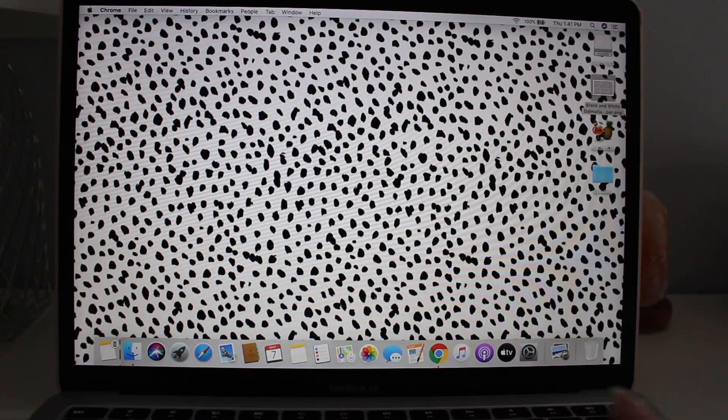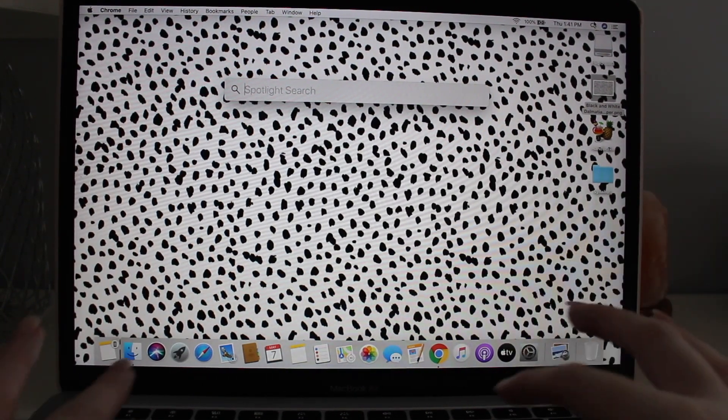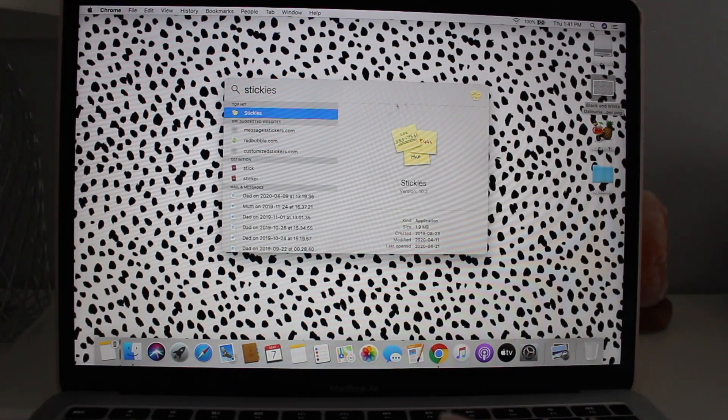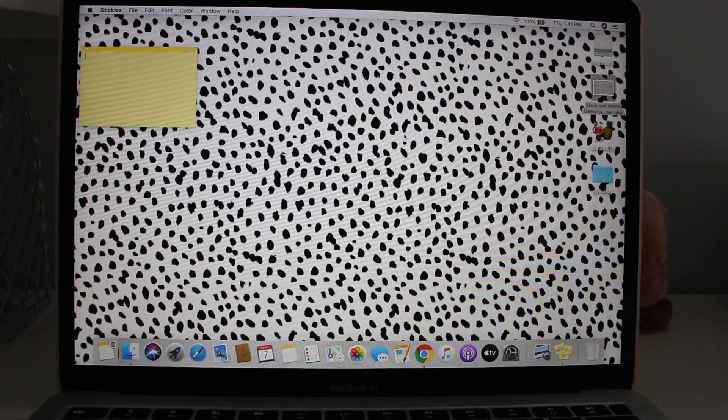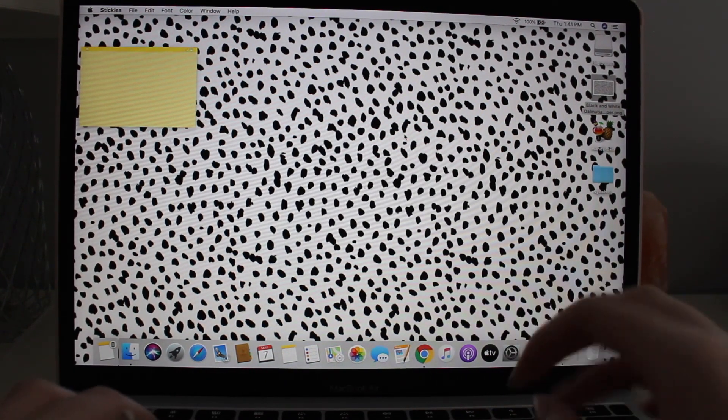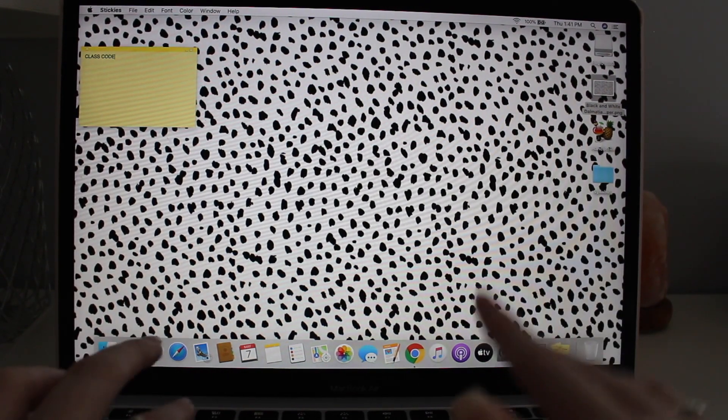The last thing I'm going to show you is Stickies — this was a complete lifesaver for me when I was in school. It's a super great way to organize each class, see what assignments are coming up, and track due dates. I basically had all my syllabus dates outlined for each class on a sticky note. There are things on your MacBook called Stickies — it's my biggest organization tip for school. Whatever class I was taking, I'd put the class code at the top.